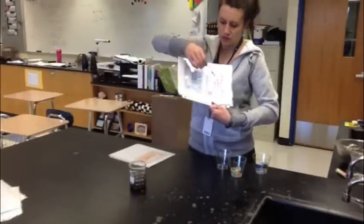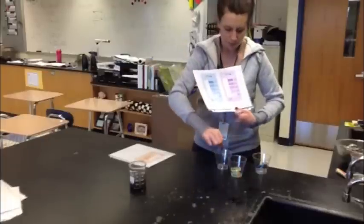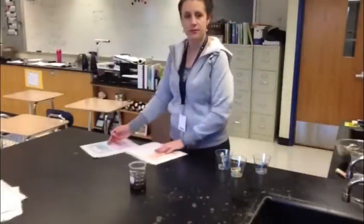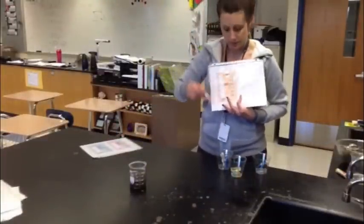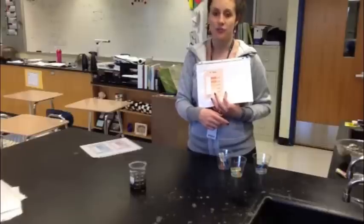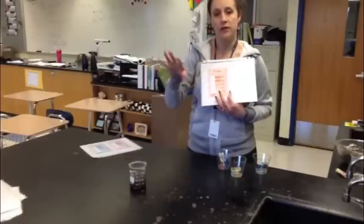Do this for each test. Do it for the nitrogen test, which is kind of purple; the phosphorus test, which is blue; and the potassium test, which is this orangish color. You're going to fill out the chart for Soil A, Soil B, and Soil C, and then you can have that whole entire chart filled out.